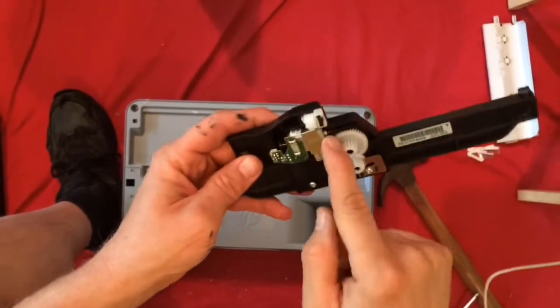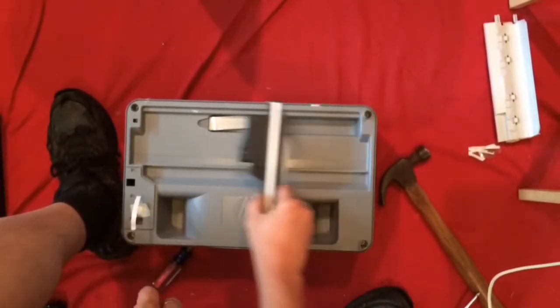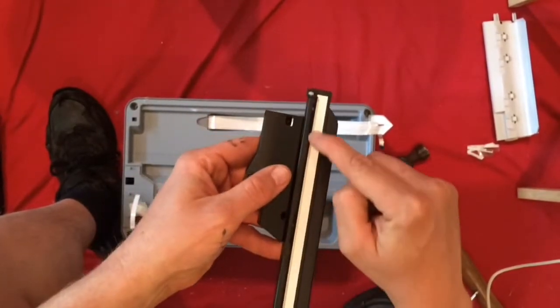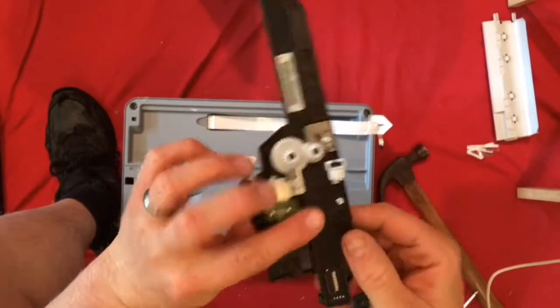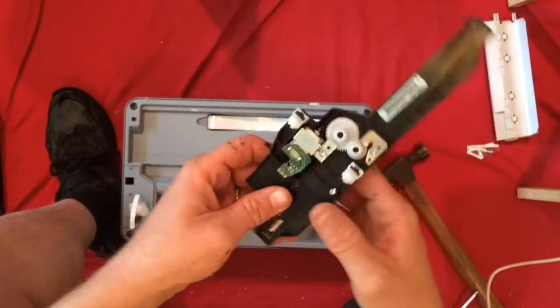There's a nice little motor in here, a couple of decent gears, and this is the part that slides back and forth to do the scanning. There are little bitty screws holding this part in, so I'm going to take this apart in a little bit.